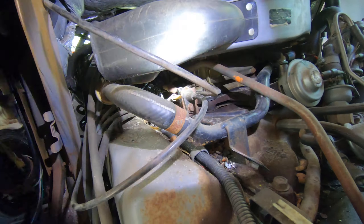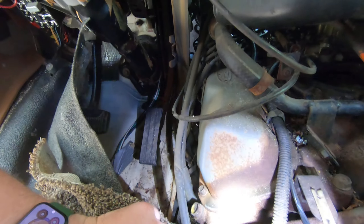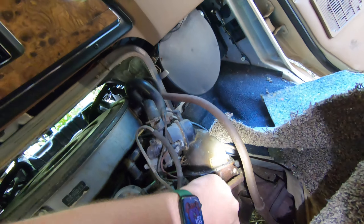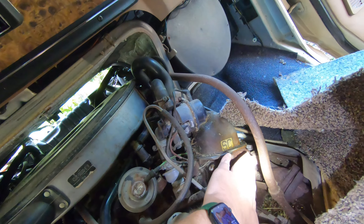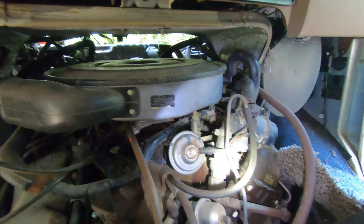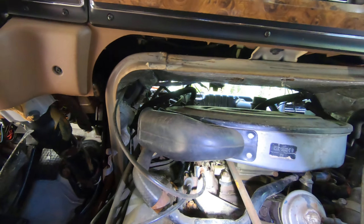We gotta clean off the engine — you can see the carburetor sitting there. Looking at stuff like this, cleaning it and checking it all out — this is what I do. We got the starting fluid; we're not gonna be pouring any gas. We got starting fluid. Look at some of this corrosion going on.